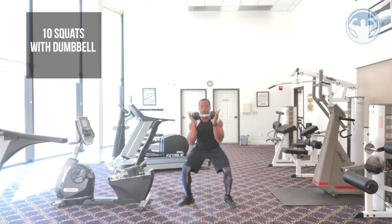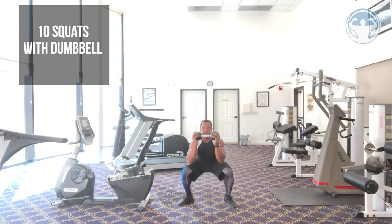Get over here into a squat. We're going to get 10 squats.